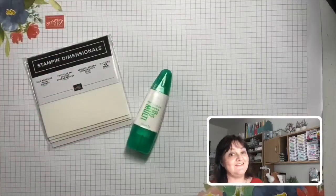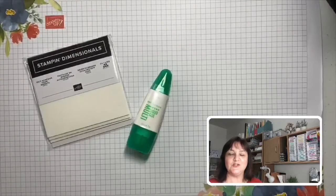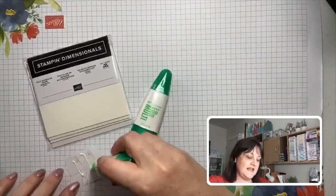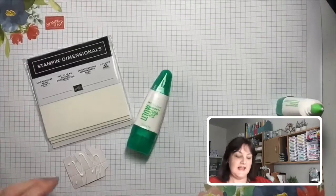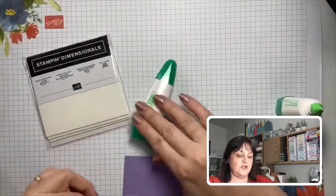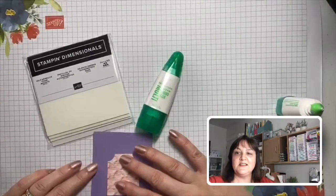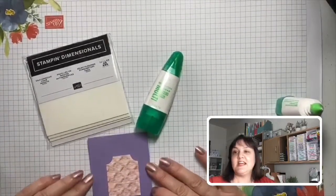Next up we have adhesives, and here are two of my favorites. We have the multi-purpose liquid glue — it has a fine tip at this end, the one I use a lot. We can squeeze out a little bit of glue onto our project and it gives you that little bit of wiggle room just in case you happen to stick something down crooked, so you can move it around a little bit just before it sticks firmly in place.